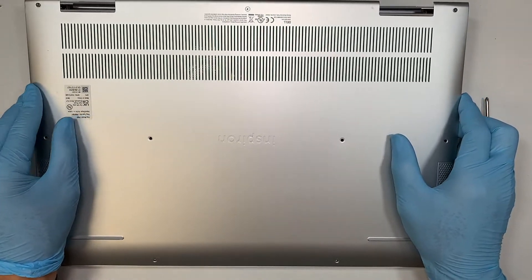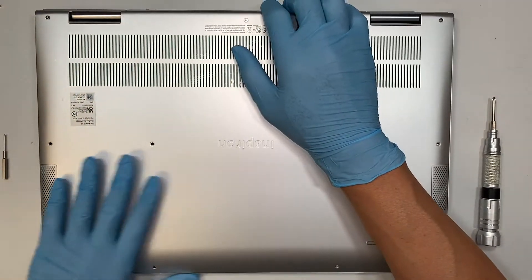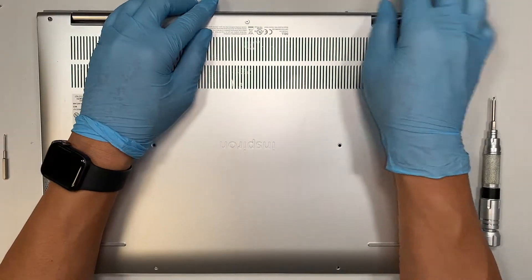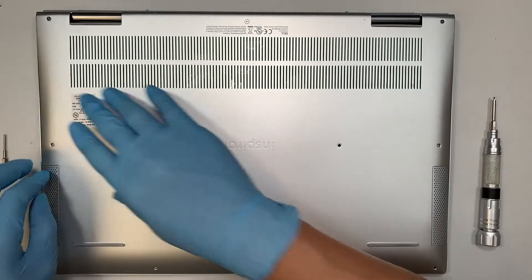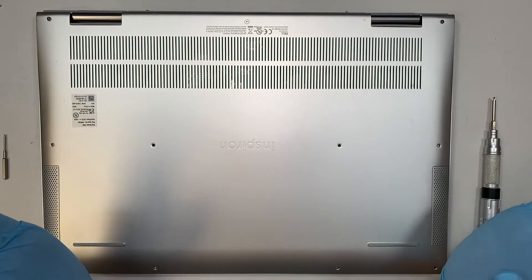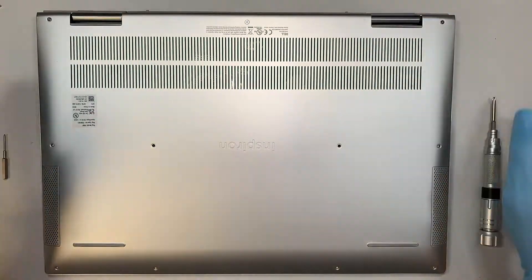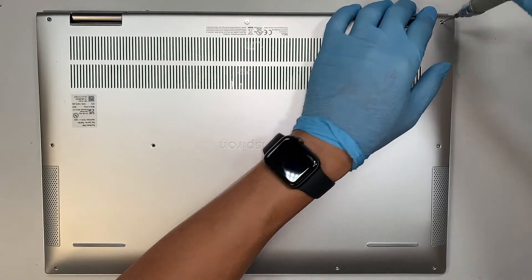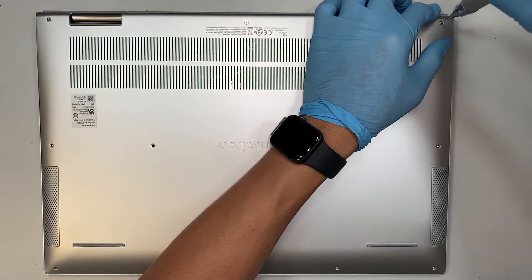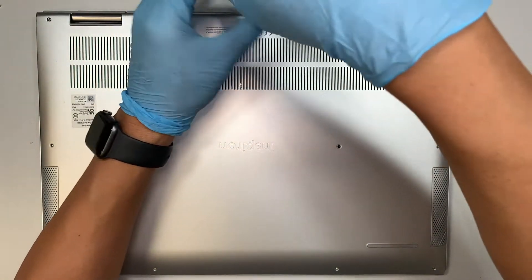Now the easy step is to install the back cover — simply put it back together. It's okay when you hear that little cracking noise because those are the clips latching back in, which is normal. Change back to the PH000 Phillips screwdriver and put all the screws back together.